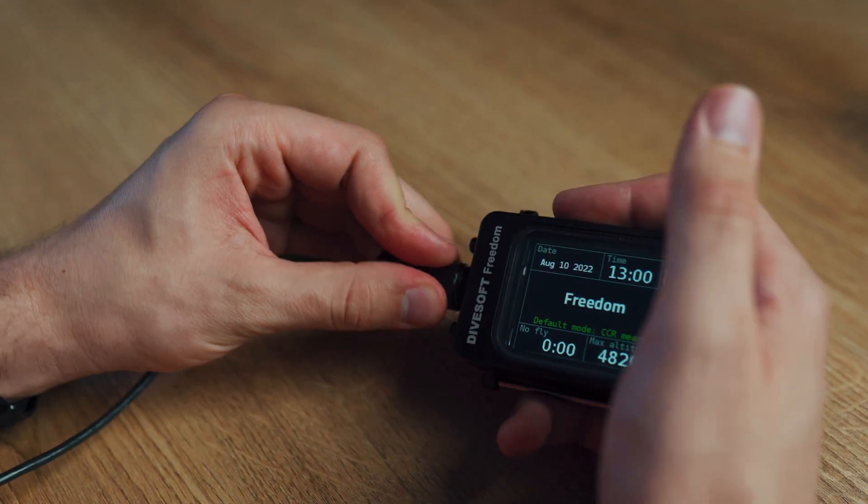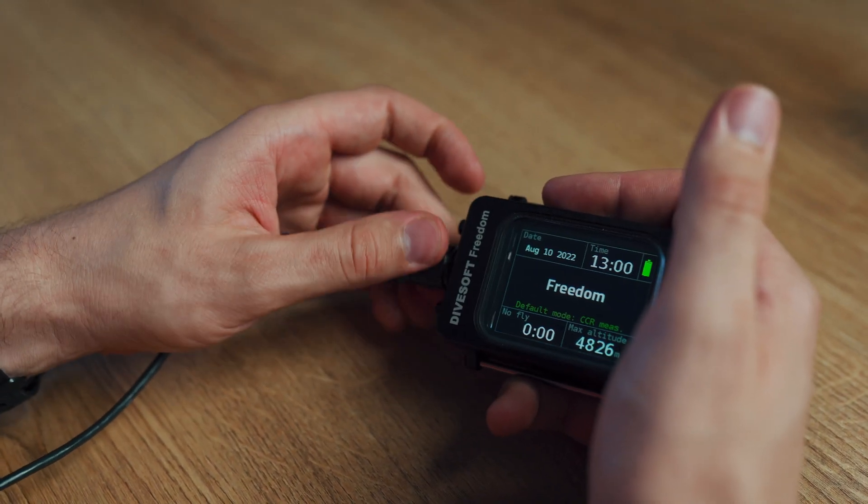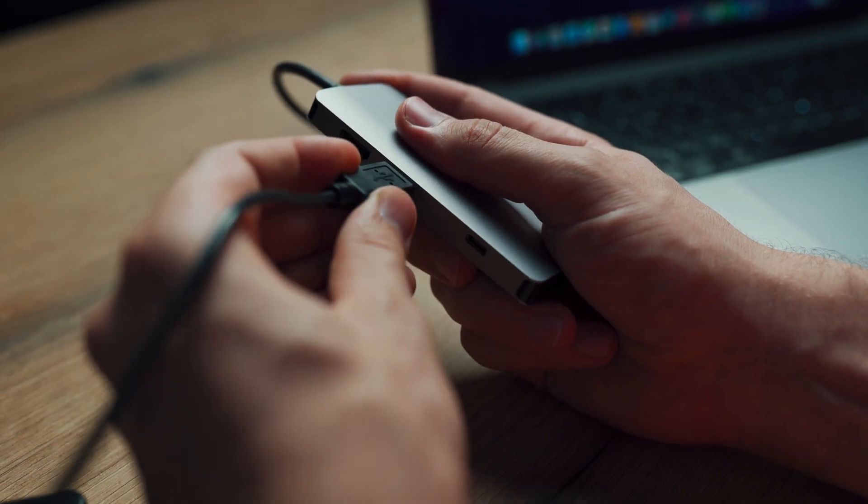Now that you have the Divesoft Center installed, you can take your Freedom and connect it up to the cable. Connect the Freedom first and only then connect it up to the computer, otherwise you can damage the device. Now that it's connected, you can hook it up to your PC.